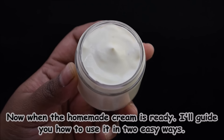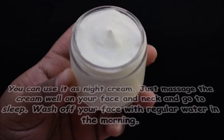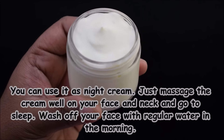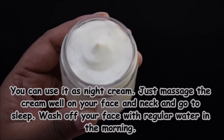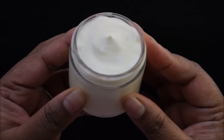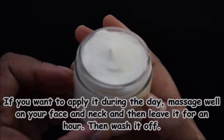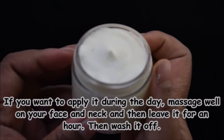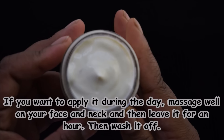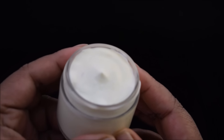Your homemade fairness cream is now ready. You can use this as a night cream — massage it properly at night and wash it off with cold water in the morning. If you are using it during the day, massage it in a circular motion, leave it on for one hour, and then wash it off with regular tap water.